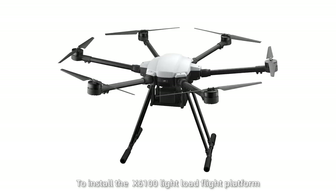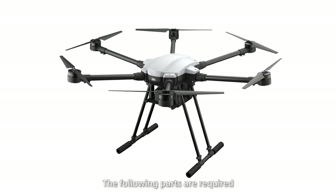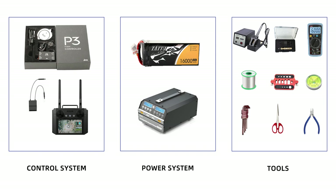To install the X6100 light load flight platform, the following parts are required: drone frame, motor set, control system, power system, and some necessary tools.